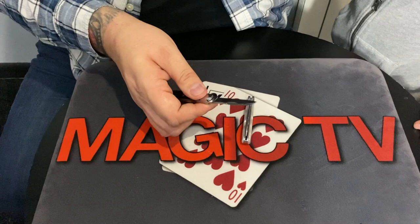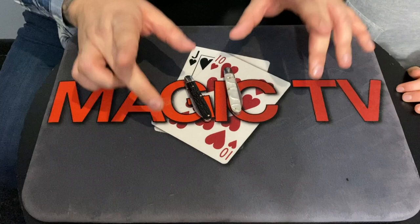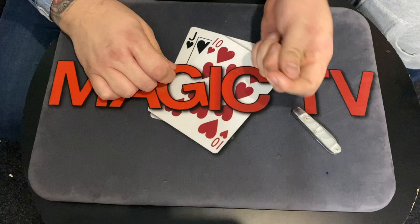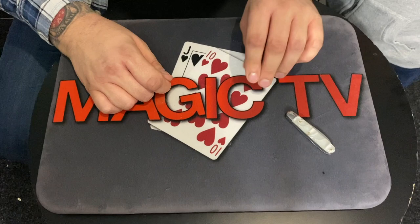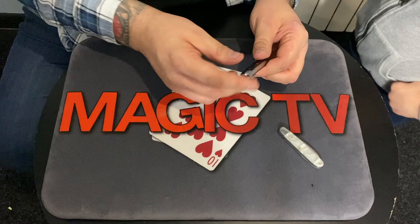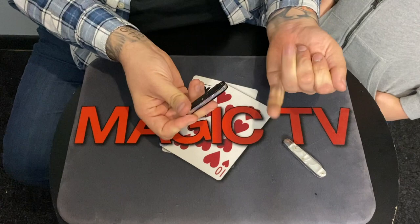When you become a magician there are five — actually six — different things you have to learn. First: making something disappear. If I squeeze the knife it vanishes. Second: making something appear — squeeze this dust and it turns into a knife. Third: penetration, meaning solid going through solid — I can pull this knife through the back of my hand.